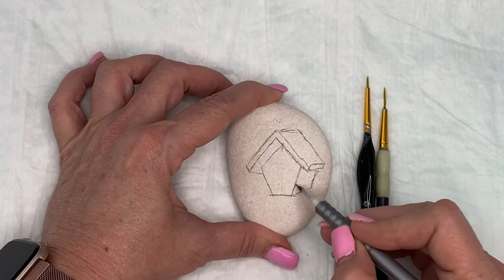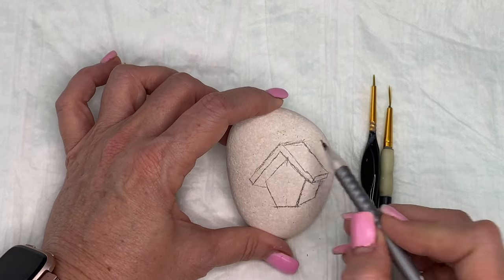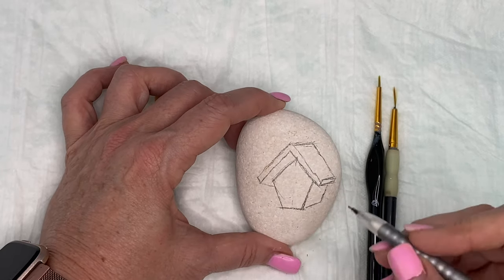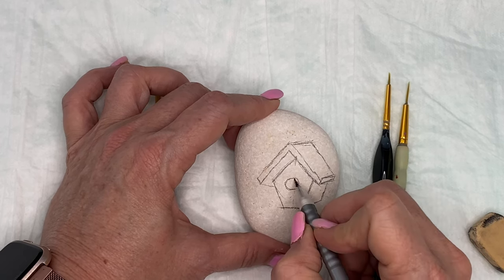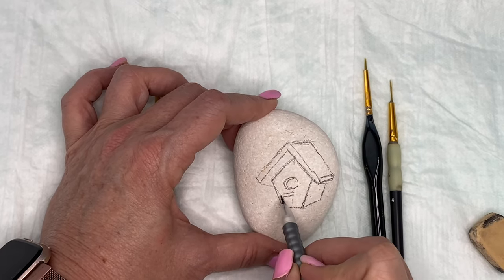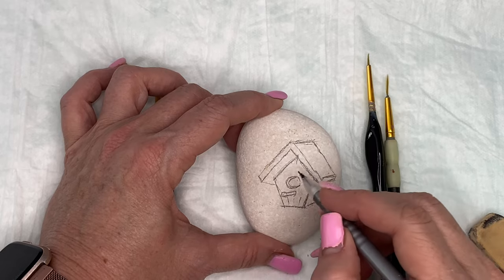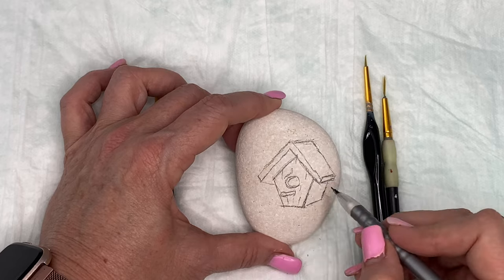Let's talk about this rock. I sat down and was looking for something different than a gnome to do, and I found this in an adult coloring book. If you have access to some of those, there are some really neat pictures in them. I paint at least one rock a week, sometimes two rocks a week for videos, and I sometimes need to be inspired by something, so this is a great way to do that.